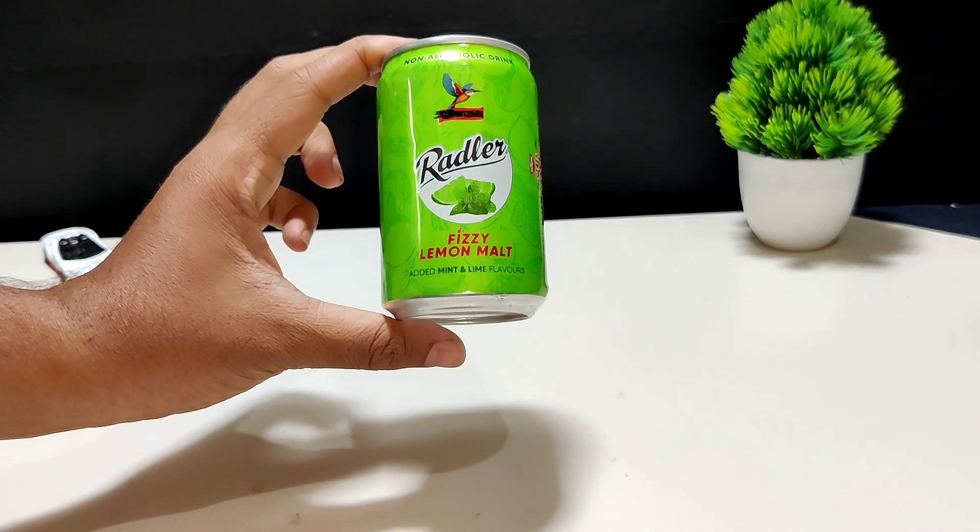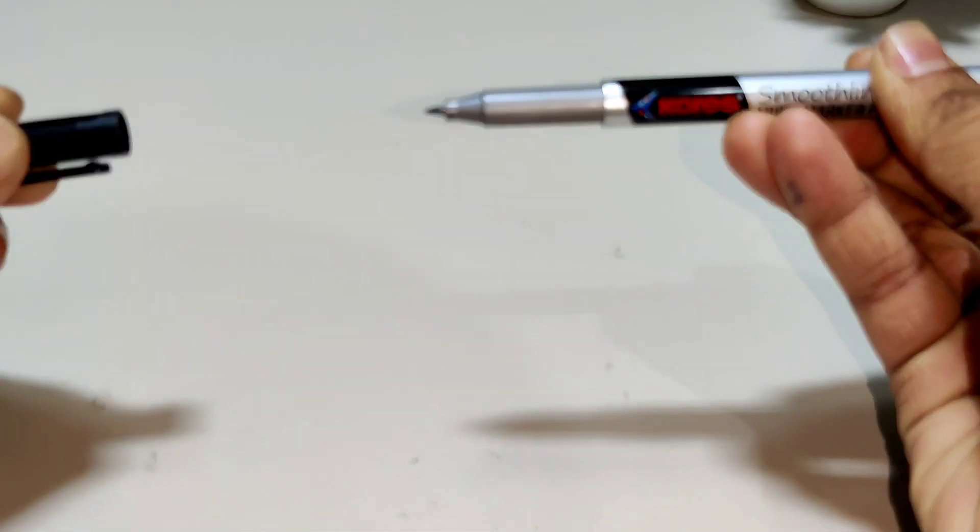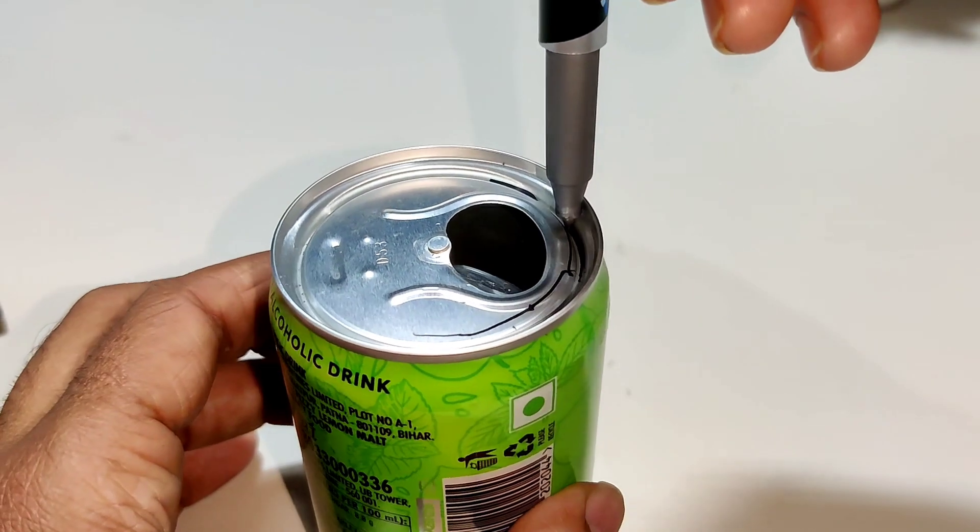In this video we are using a waste material — a can. The first step is we should cut the upper part of the can.